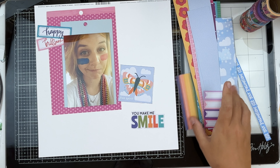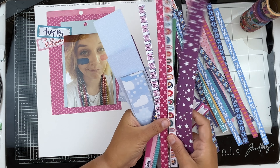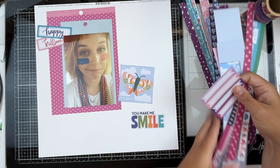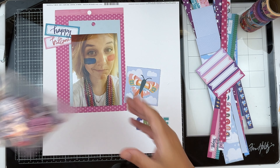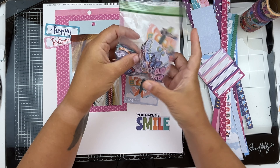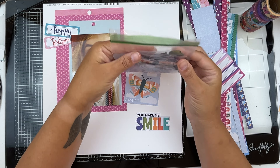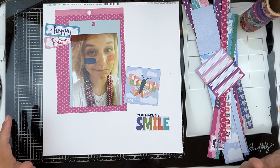I have literally a bunch of scraps — a lot of the branding strips, which I thought would be really nice to pull from. I have a 'you make me smile' piece, a butterfly, and a whole baggie of butterflies I have cut out from two different collections. The more uniform ones down here are from Paige Evans, and the more painted-looking ones are from Main Character Energy. So we're going to clear the deck and make a layout.